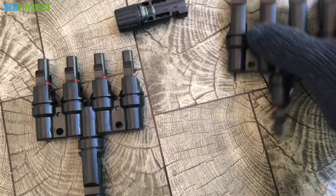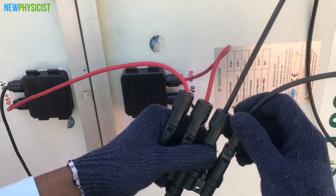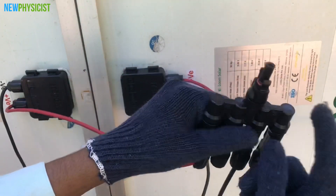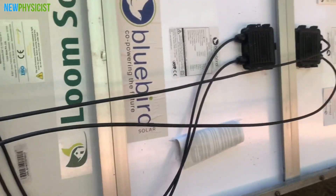We have 4-in-1 T4 MC4 branch connectors to easily connect four similar panels in parallel — you can buy these from my Amazon store. Connect all the positive leads to one branch connector and all the negatives to the other. Now we have a common positive and negative output to which I'm going to connect the wire using a pair of MC4 connectors.